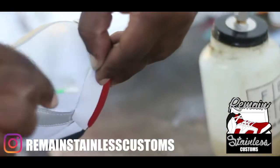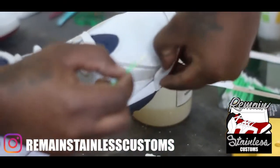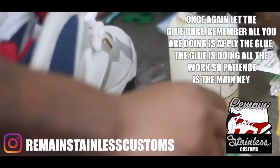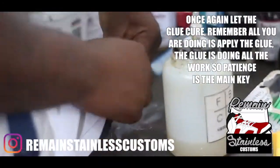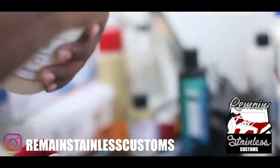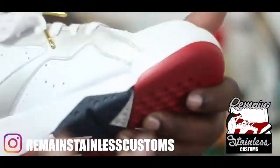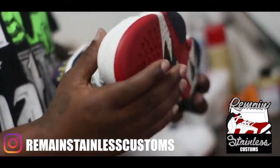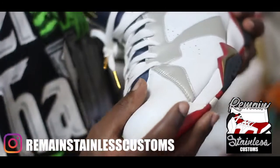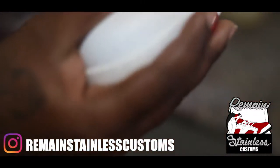The main thing I try to aim for is making sure that these glue jobs are as clean as possible. I've got pretty much that glue all around the edge, but I'm going to start with the toe box and look closely as I push in. After I let the glue sit for five to ten minutes, I'm gonna push in.